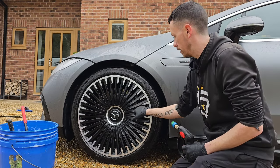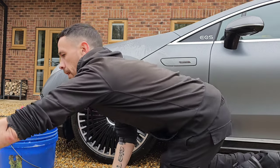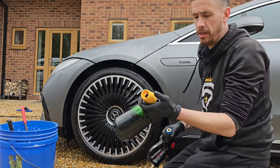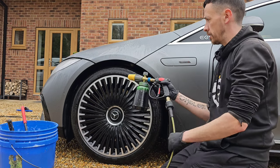Now, that's removed quite a lot of the dirt. Next up, I use a lubricant — usually a snow foam. We've got our green snow foam here, so I'm going to apply this underneath the arch and to the wheel.